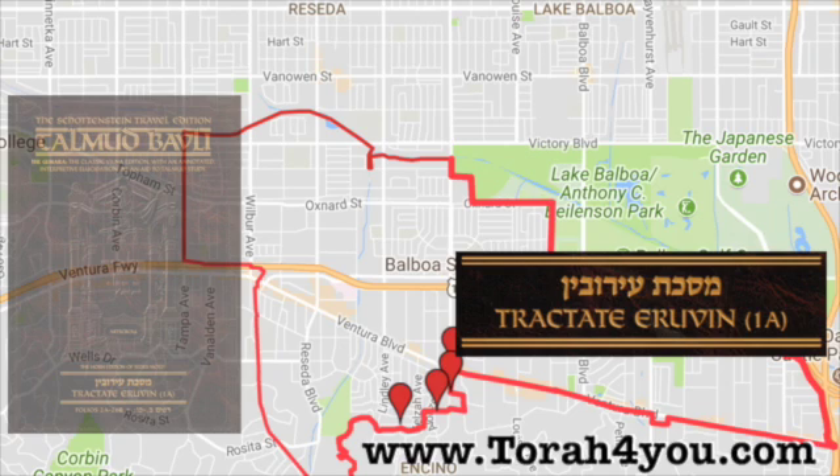Amar Rav Zeira: how direct and focused is this halacha of Rav — to tell us that in order to use the leniency of a mavui, you need to access an area that's longer than it is wide. Why? Kivan de'arachai k'rochavai havi l'chatzar — if you have a square where length and width are the same, that is now a chatzar. We thought chatzar has to do with houses opening to it versus an alleyway, but it's deeper than that — it has to do with construction. Is it more longer than wider, or the same or more wider than longer? If the same, it's already a chatzar, and a chatzar requires not a lechi or korah but a four-tefach wall.